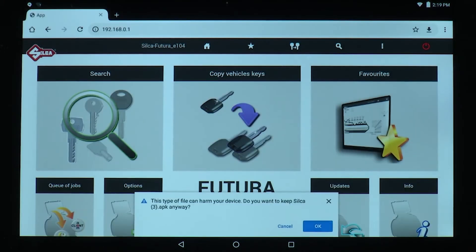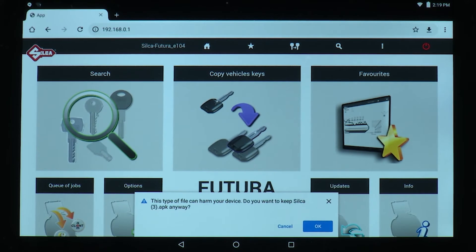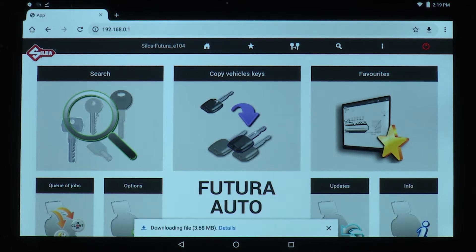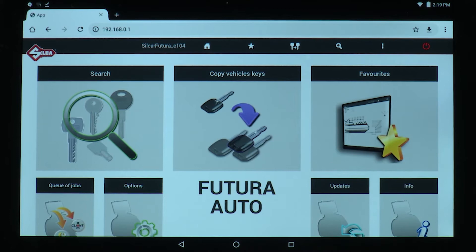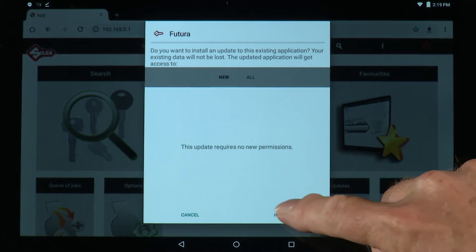Select download. You'll see a note that says this type of file can harm your device — do you want to keep Silca APK anyway — select OK. Then select open, install.